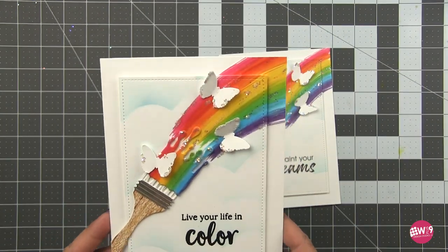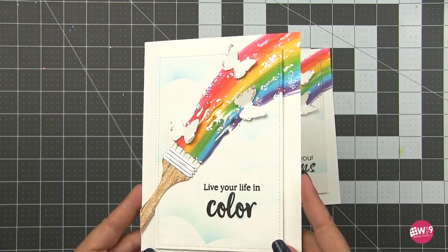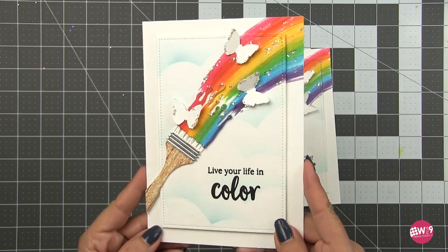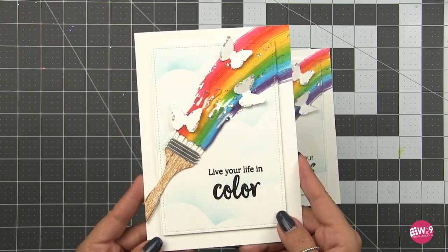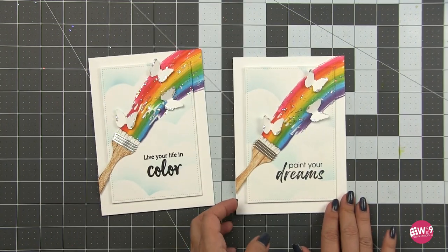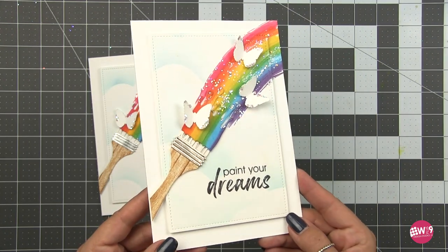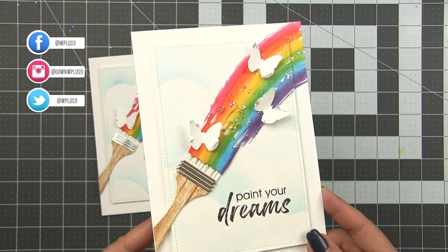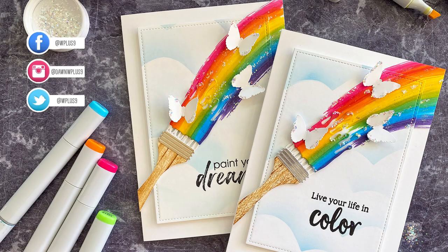So here is the finished card. I love this card — it's got a lot of techniques but again super easy techniques, and when you put them all together it really does make a card that wows. Here's the other version that I did — this one I used the 'Paint Your Dreams' sentiment and I really love that one too. I hope you guys enjoyed today's card. If you did make sure to give it a thumbs up, and if you have any questions leave them in the comments below. All the supplies are listed in the description box below, and I will see you guys in the next video. Bye!